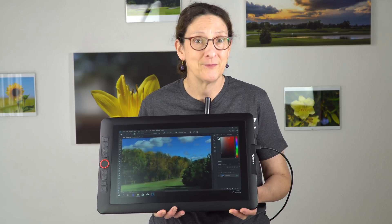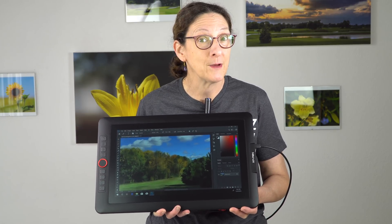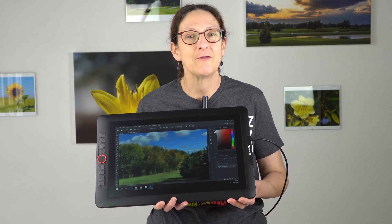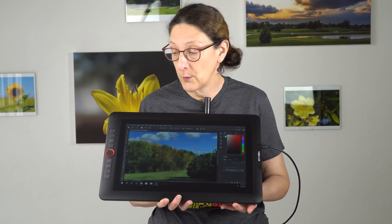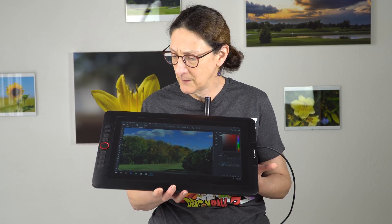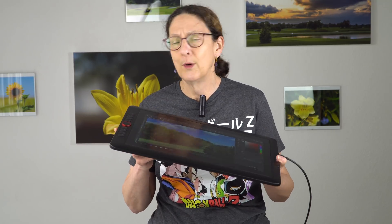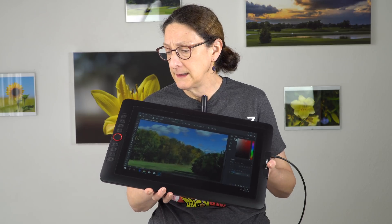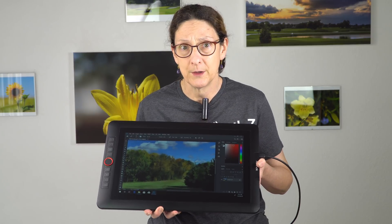They have a lot of models and it can be a little confusing, but this new Pro model is different because it has a wide gamut display. It has their new battery-free pen so you don't have to charge the pen anymore. They've added a little red jog wheel between the express keys. The build quality is pretty good — it's thin and light, around 12.6 millimeters, 11 millimeters at the thinnest spot, but it doesn't feel cheap. It feels like something you could really use in your lap, which for a 15.6-inch display you just might want to do.